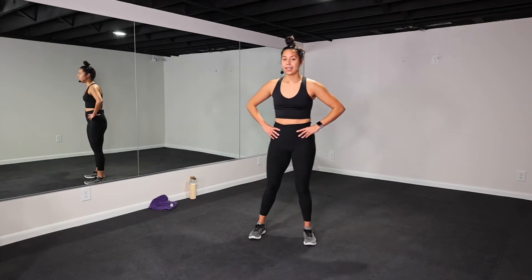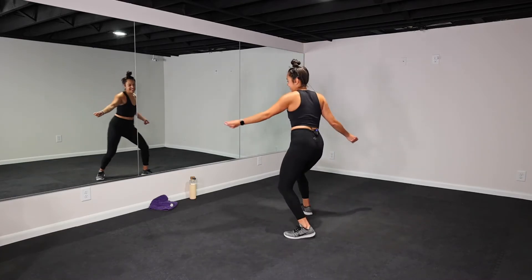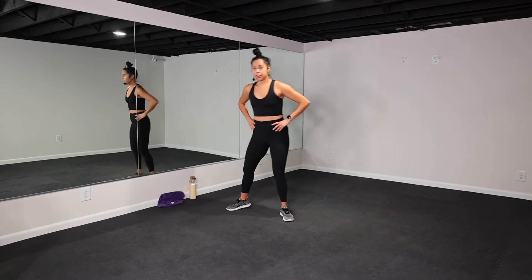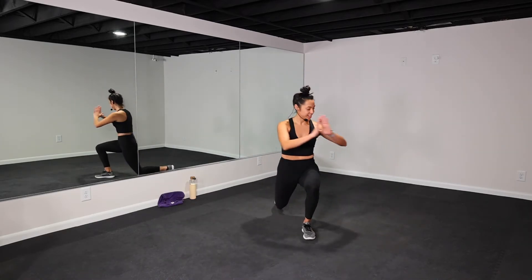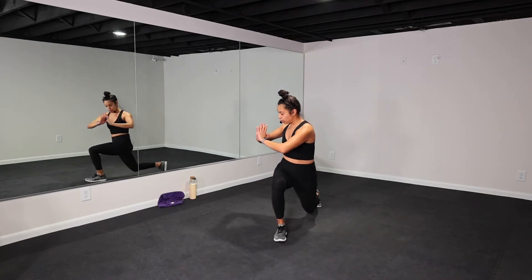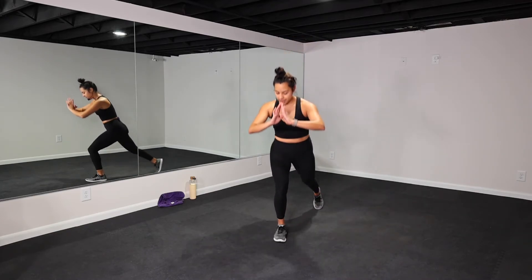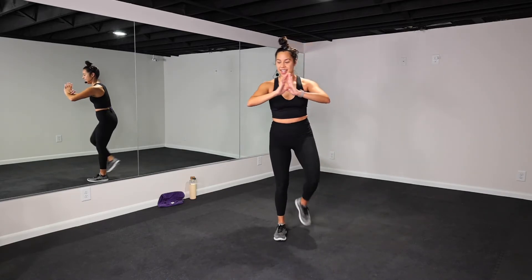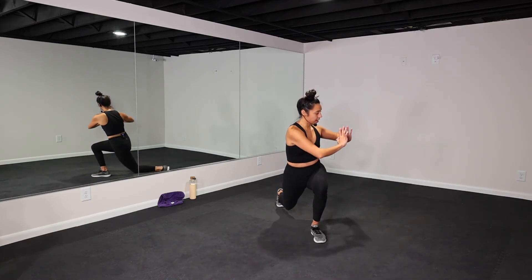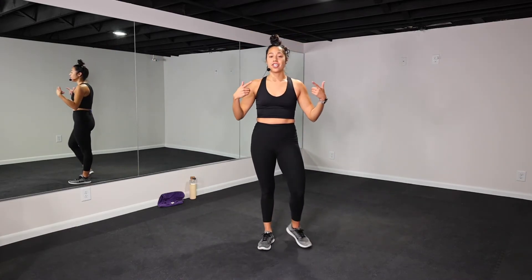Two more exercises, that is it — finish strong! 15 more seconds of breath — reverse lunge with those twists, really engage those obliques. Three, two, one — let's go, reverse lunge twist! Weight is in your heel, pick up your pace — use that core, twist. 10 more seconds team — get a little bit lower. Three, two, one — let it go!